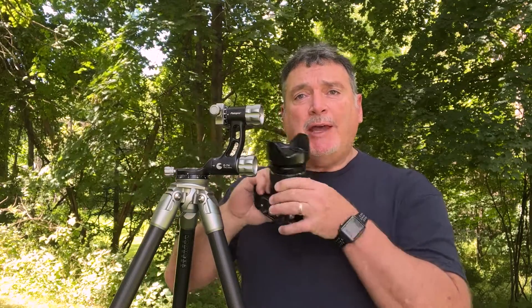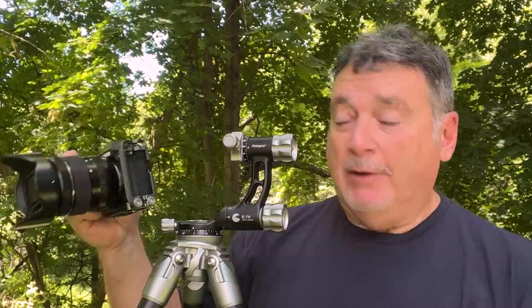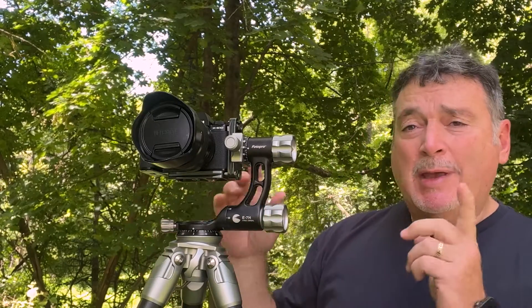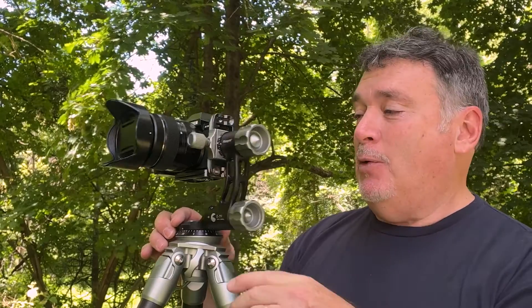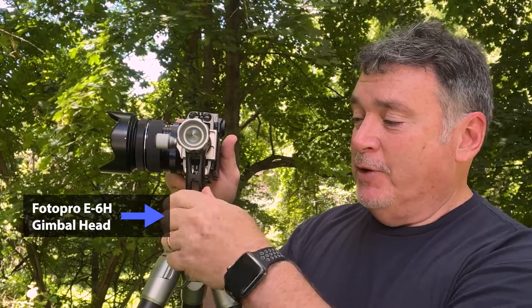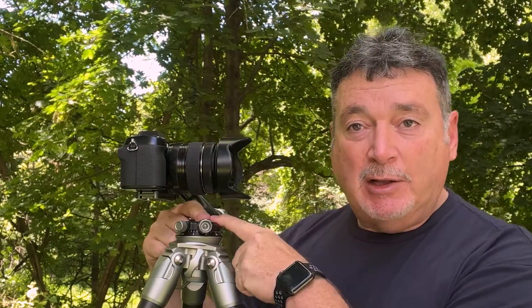I particularly like using an L-bracket when I'm using a panoramic head. This is my gimbal head, something I use all the time because I shoot a lot of panoramics, and not necessarily with a long lens. Since I'm using a shorter lens, there's no foot on the lens to mount to the tripod, so I need to use an L-bracket. If I want to shoot horizontally, I just position it in the receiver, tighten it up, and I've got my full rotation. This particular tripod gimbal head has the ability to drop down 45 degrees just with a push of a button. So if I do that and rotate the camera, now the camera is rotating close to its nodal point.